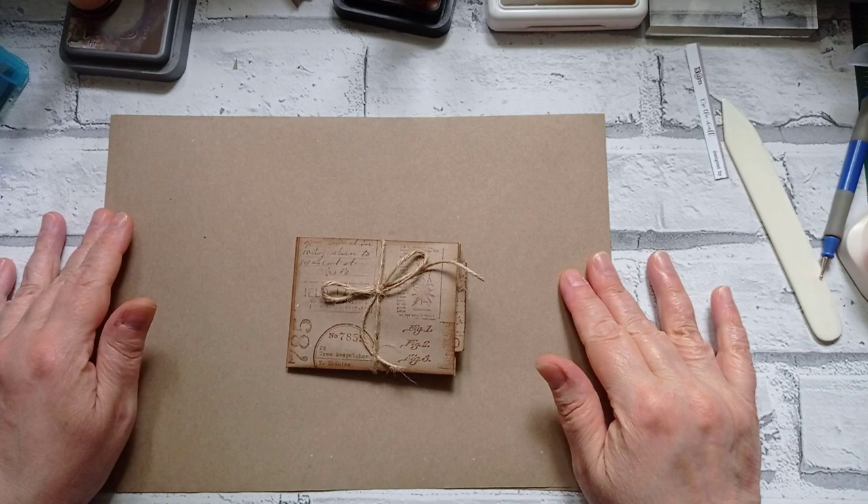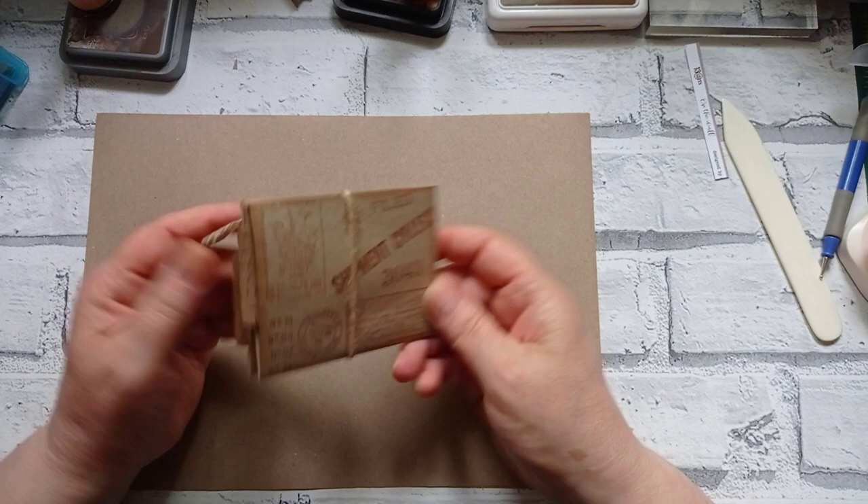Hello everyone, it's Julie from Camellia Crafts Designs, welcome and welcome back. I'm here today with another little quick and easy pocket — it's not quite as quick as yesterday's.